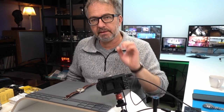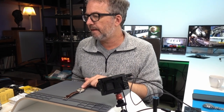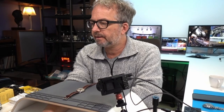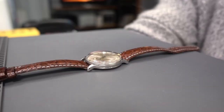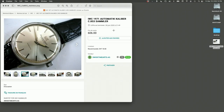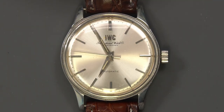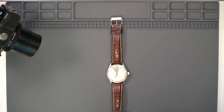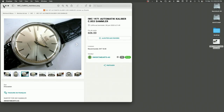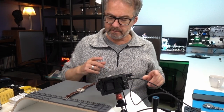I'm going to do something today I've been wanting to do for a long time but hadn't worked up the confidence to do it — and that is this IWC Automatic Cal 853. I purchased it on the 28th of June 2020, going on two years ago, for 606 Swiss francs, which is 660 US dollars. It works fine, but the loom is no longer luminous.